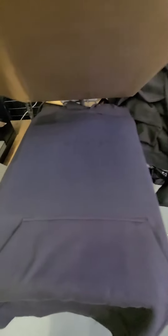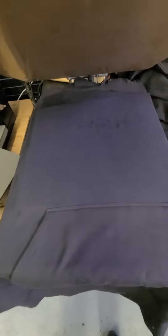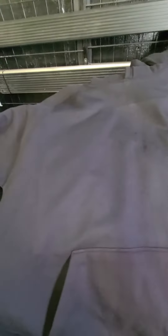Everyone says you got to put pressure — I don't put no pressure on it, I'm only tapping it. Look, you don't really see the DTG box. It's a thicker sweater, you can see the box, it looks bad on the camera but you can't really see it when you see it in person.